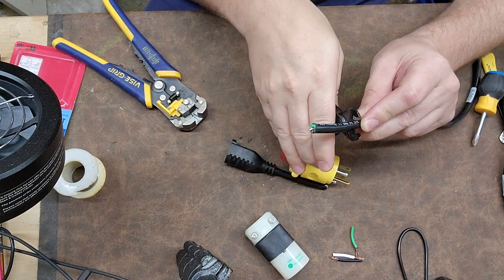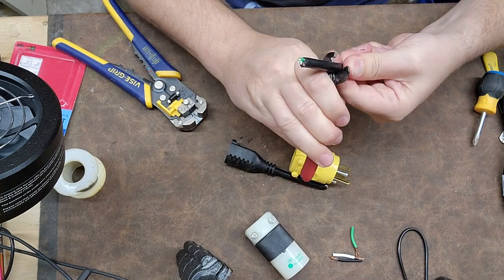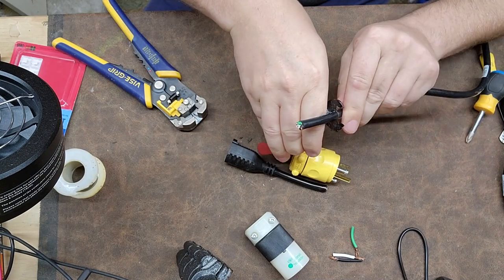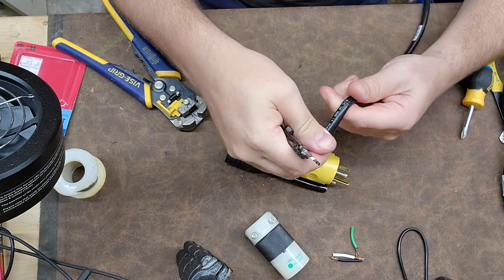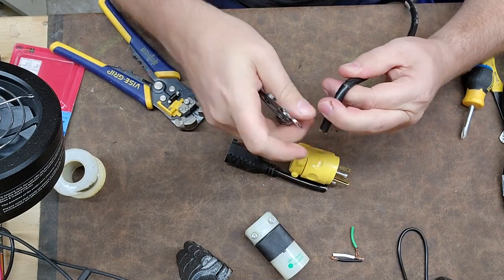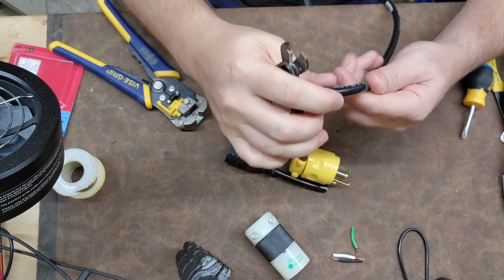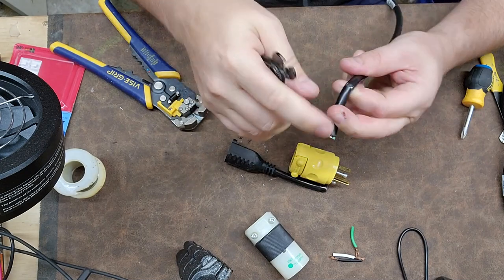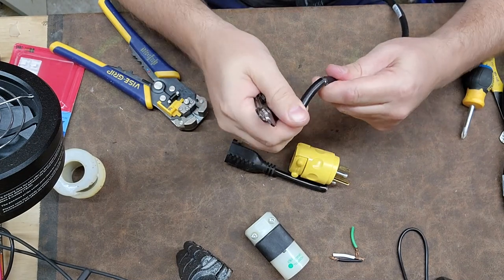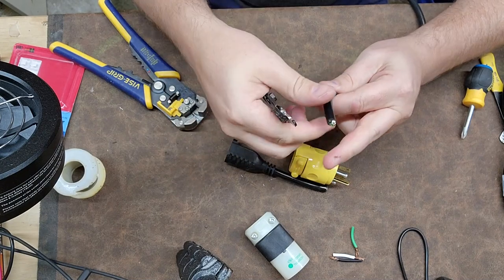One of the first things I do is cut back about an inch and a half to two inches. You can see how I use this to cut the outer jacket just like so, and then without damaging the inner insulators, I bend it over just a little bit and use the very nub. I've got a technique where I just bend it with my fingertips just like so.